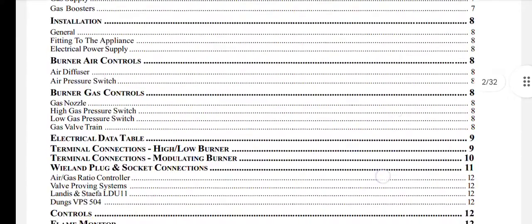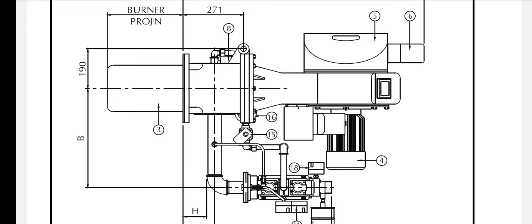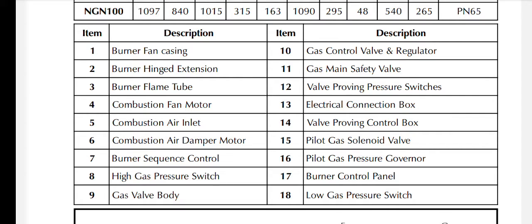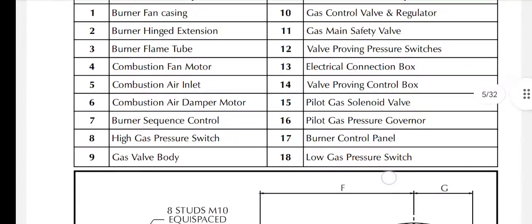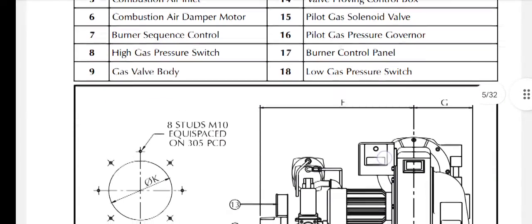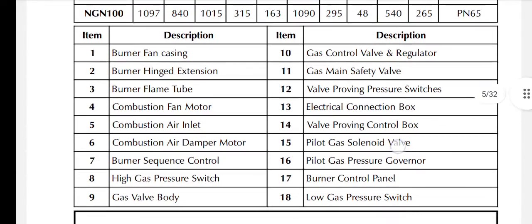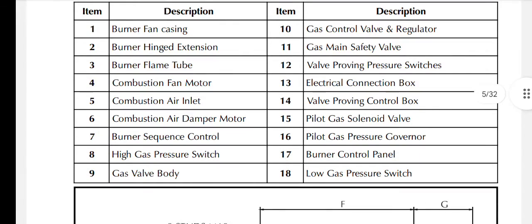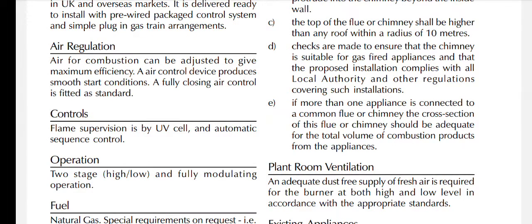Let's have a quick look at the manual to find some key bits. We've got labels here on the different components. We've got: burner fan casing, burner hinge extension, burner flame tube, combustion fan motor, combustion air inlet, combustion air damper motor, burner sequence control, high gas pressure switch, gas valve body, gas control valve and regulator, gas main safety valve, valve proven pressure switches, electric connection box, valve proven control box, pilot gas solenoid valve, pilot gas pressure governor, burner control panel, low gas pressure switch.